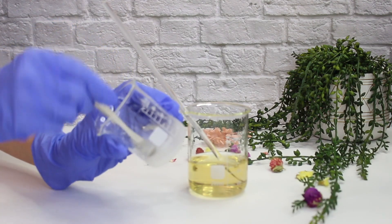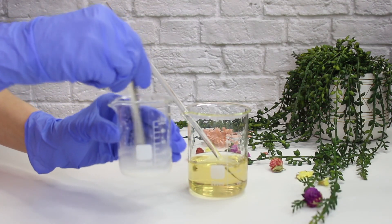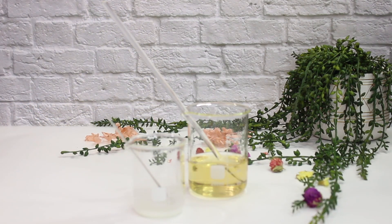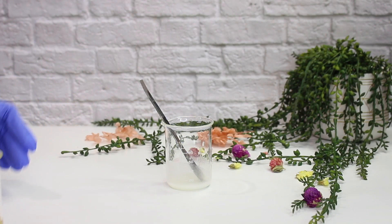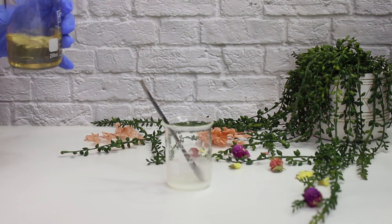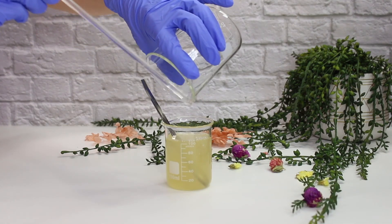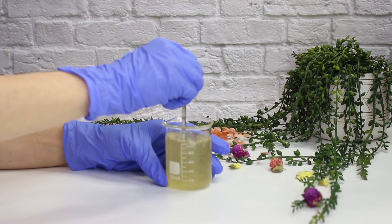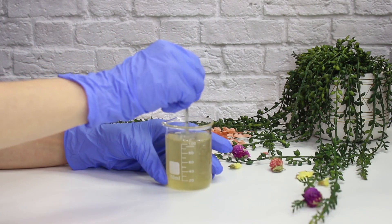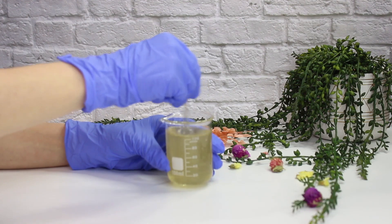Now it's time to combine both phase A and B, but quickly mix phase A first because the hyaluronic acid likes to settle — make sure it's nicely mixed before combining the two phases. I should have put phase A in the larger beaker because now I have to be very diligent with mixing since the beaker is so small. I always like to pour the water phase, in this case phase B, into phase A, the slurry, because I think it works better this way.